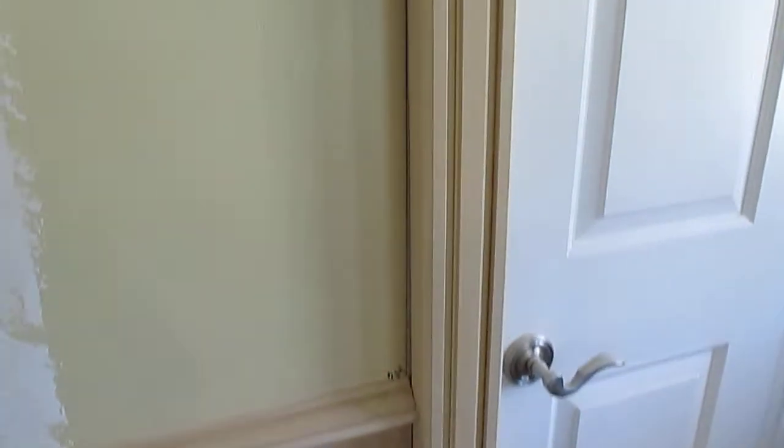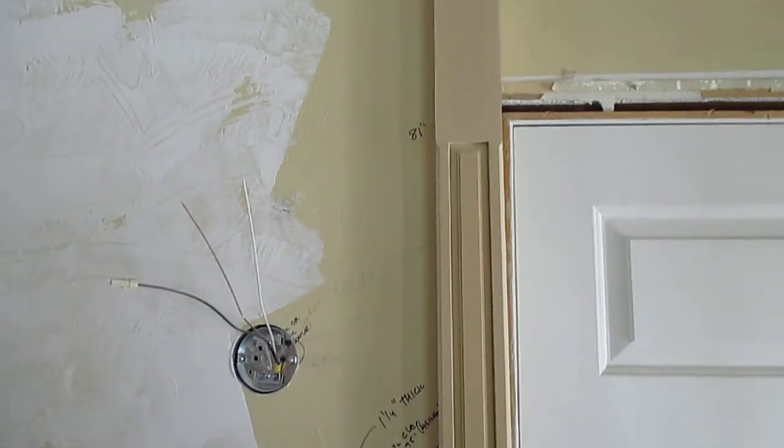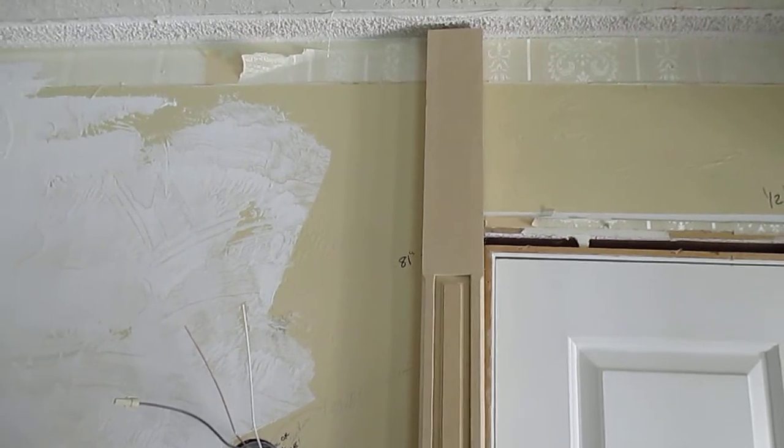It's just standing there right now, freely, not attached. So I'm going to get back to work and we'll see you guys later.